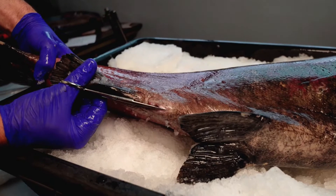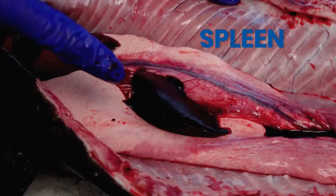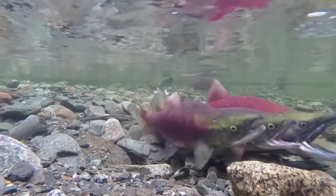Let's have a look at that internal anatomy. The first thing that really stands out to me are these paired large white testes. In the wild, the male salmon will swim alongside the female salmon and deposit sperm over the eggs. Here you can see the cloud of white sperm in the water.